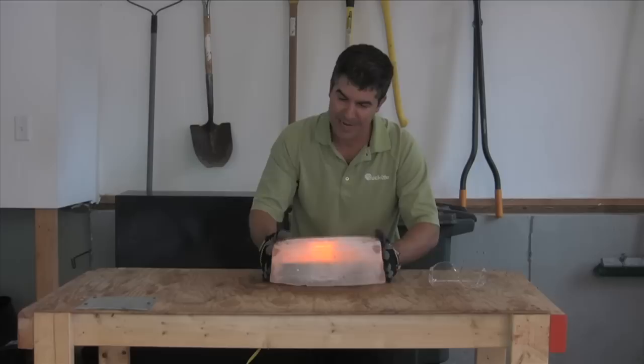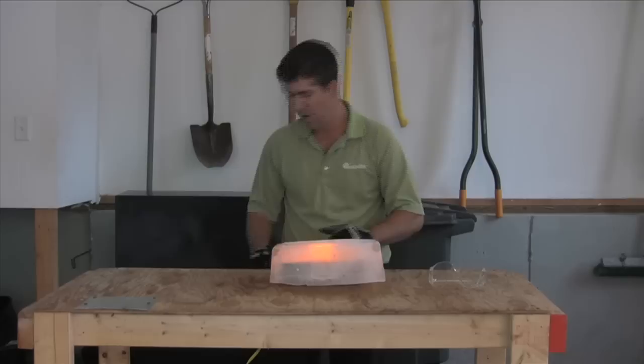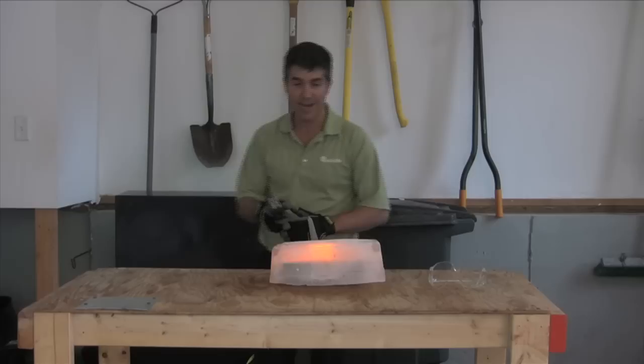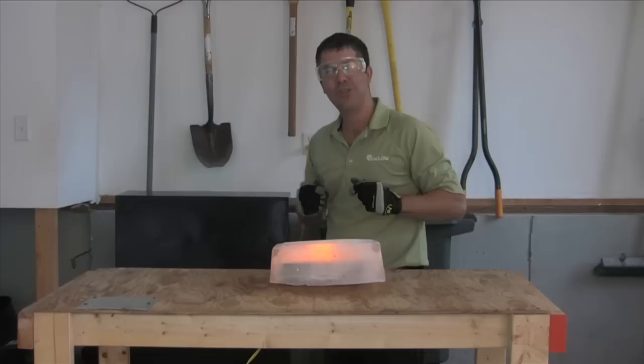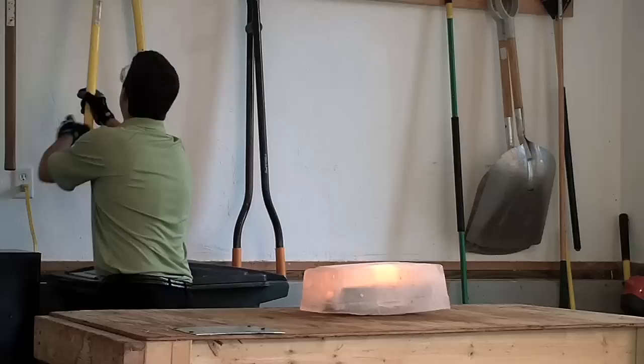At Kapoochee Labs we have many calibrated instruments to see exactly how cold this is. What I have today is the laser-pointed thermometer. Let's check it out and see how cold this really is. Yup, it's cold. At Kapoochee Labs, safety is of the utmost importance — therefore the glasses.